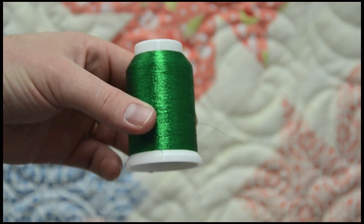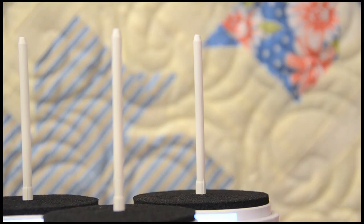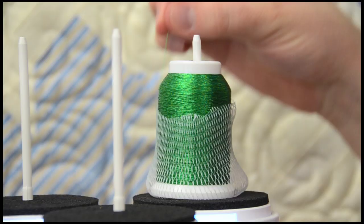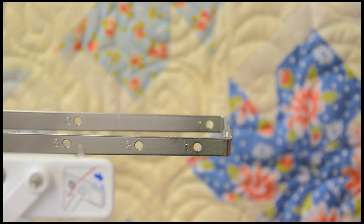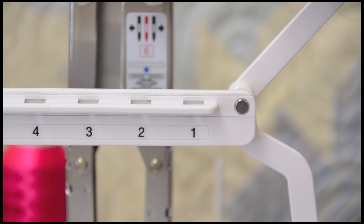Place the net over the cone to keep the thread from puddling down. Once the net is on, place the cone on the platform and thread like normal. If you can, skip a hole or two to help ease the amount of tension placed on the thread. Since metallic thread is delicate, we want to limit this as much as we can.